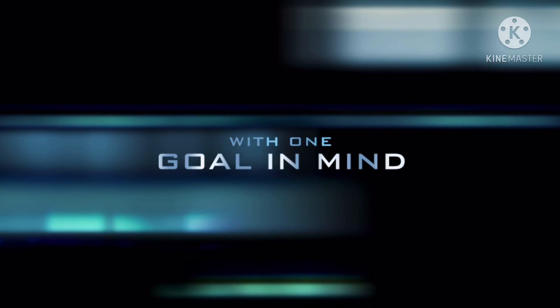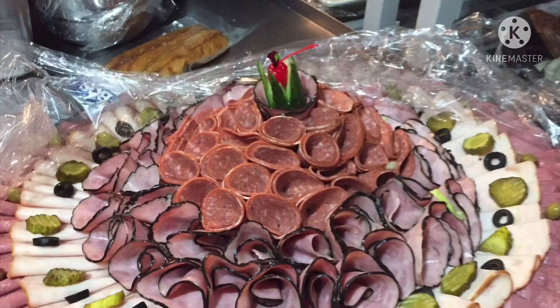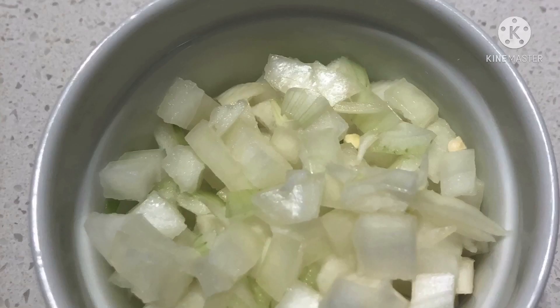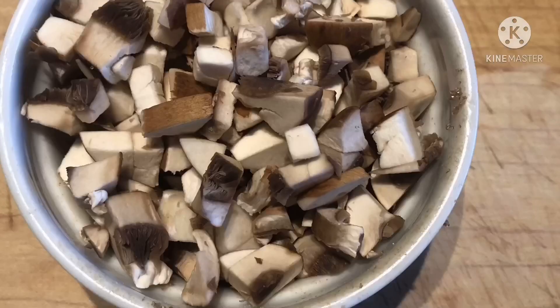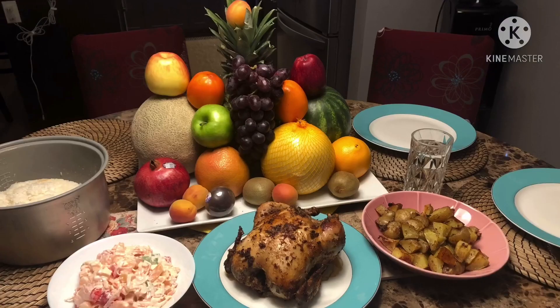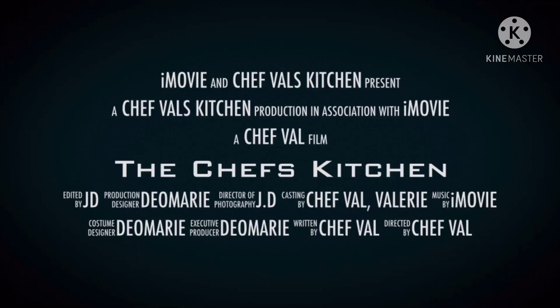This is a production of the U.S. Department of State. Welcome back to our channel. Today we will be making leche flan.